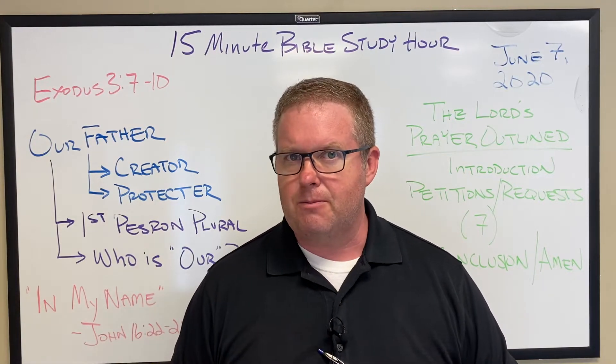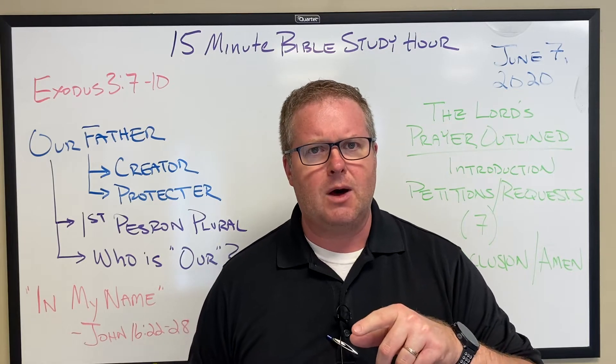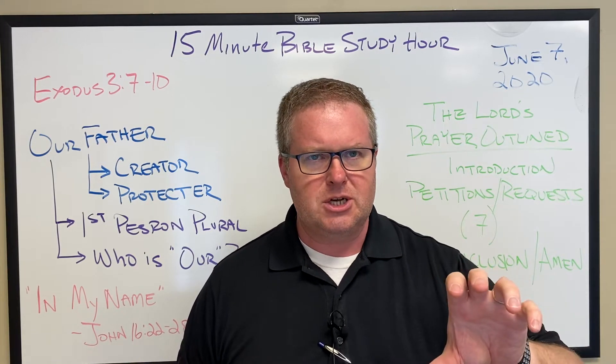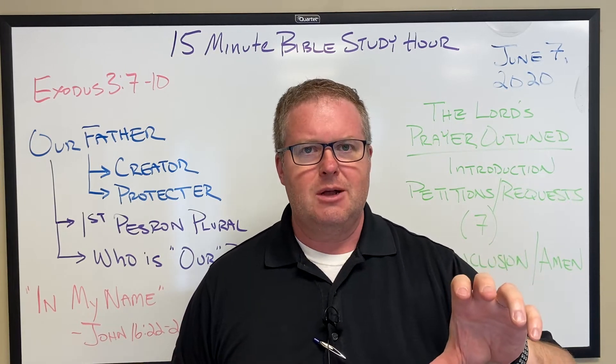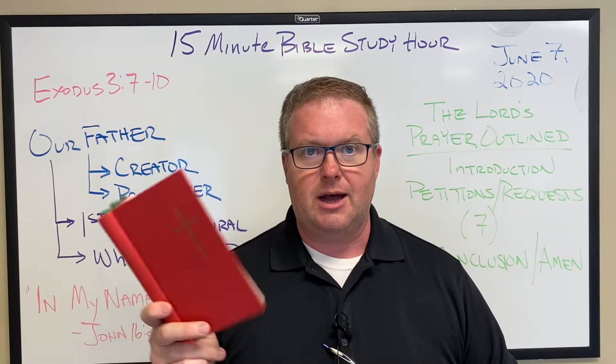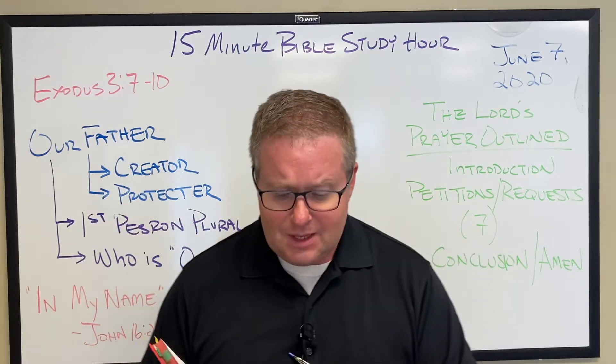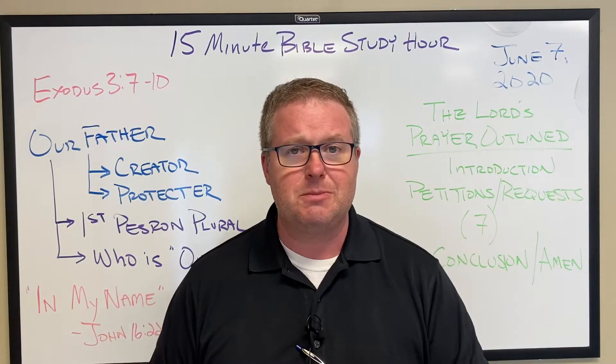He also put together another prayer book called A Lutheran Prayer Book, which I find to be very helpful. If you follow along on my blog and look at the prayers, I write a lot of those, but some I take from other resources. This is one I've borrowed heavily from — you can see that in the footnotes. I think this is a good prayer for us to begin with today.